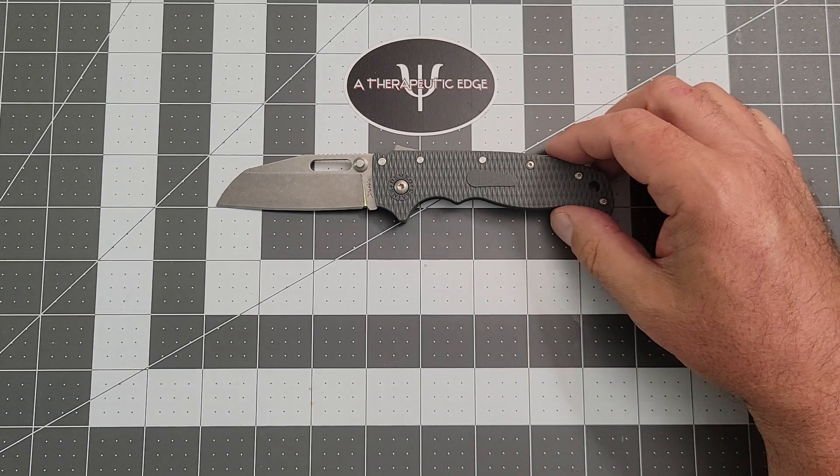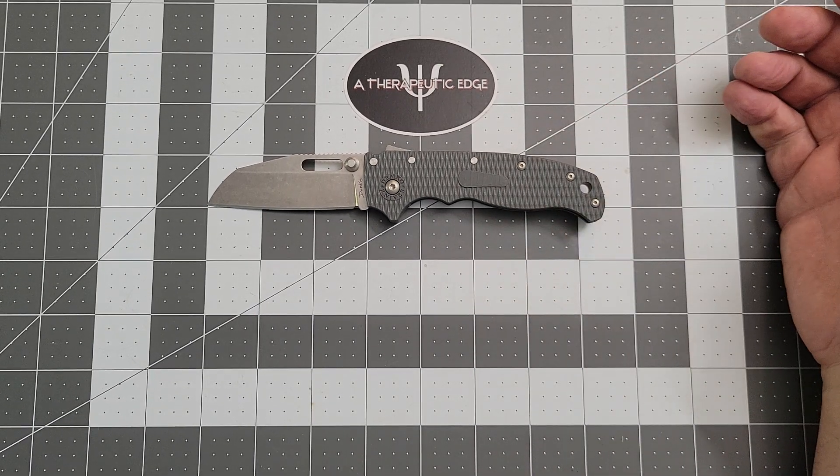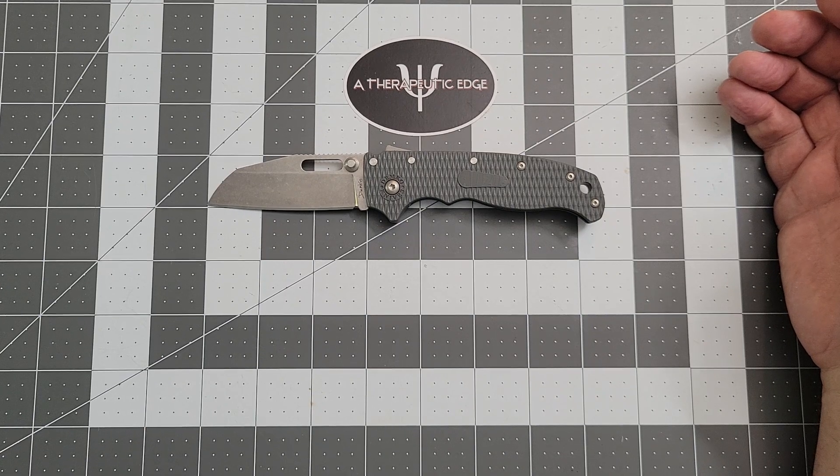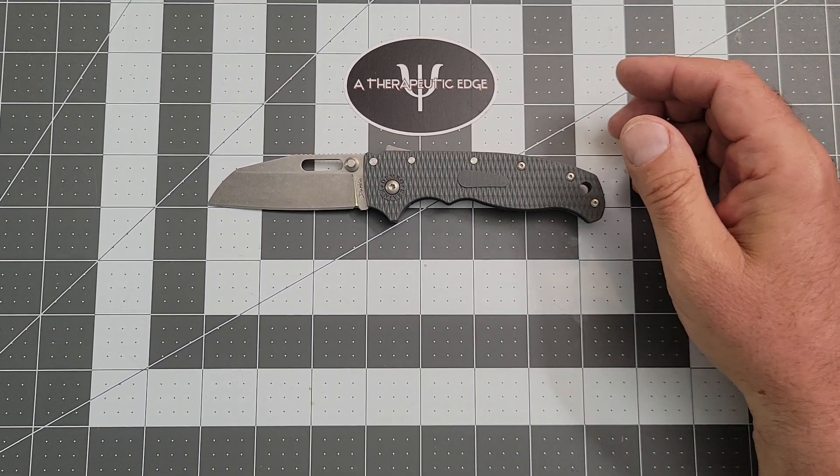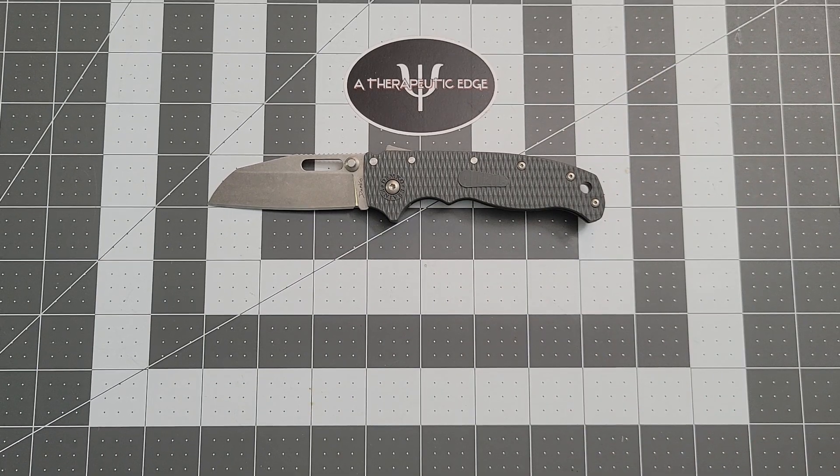Alright. So what's the overall length of this thing? We're coming in at 7¼ inches, basically — a little over. Nice small knife for me, but medium-sized knife for most people.